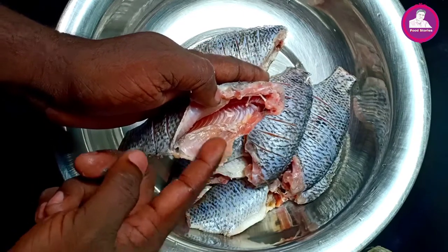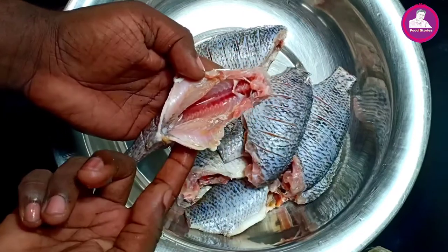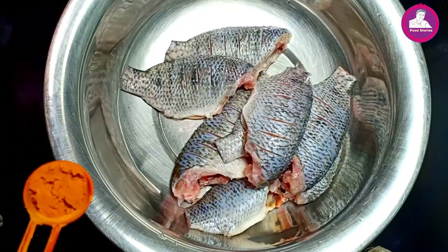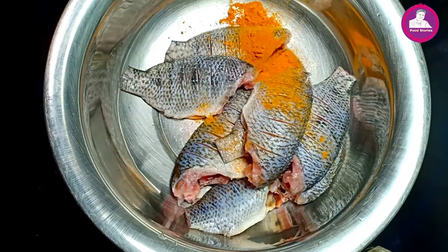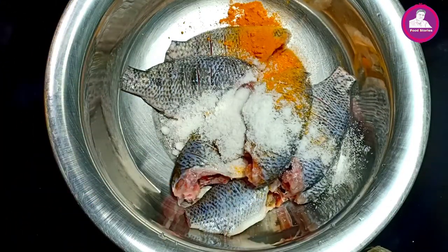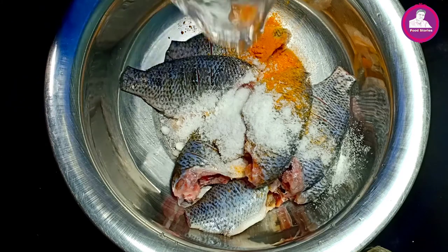I think it is very easy to use. We have to use a small shelf. We'll use a small shelf as well. It is a big shelf. We just use a little shelf.